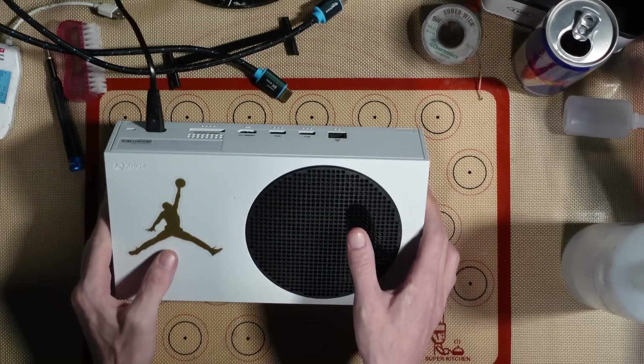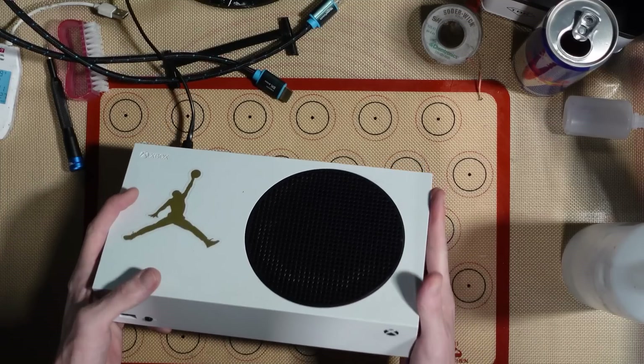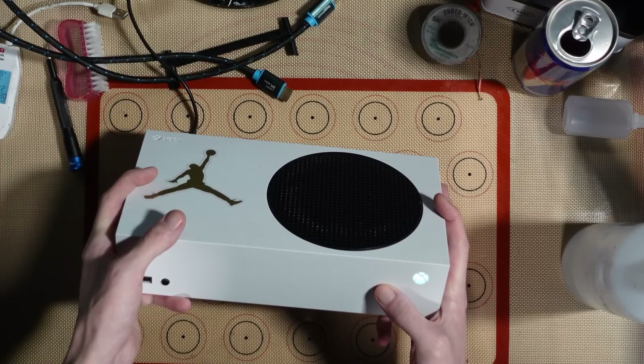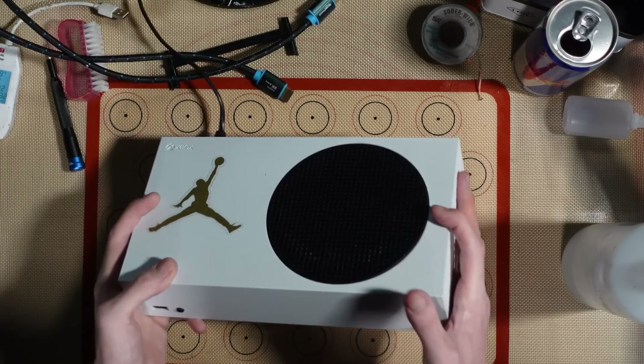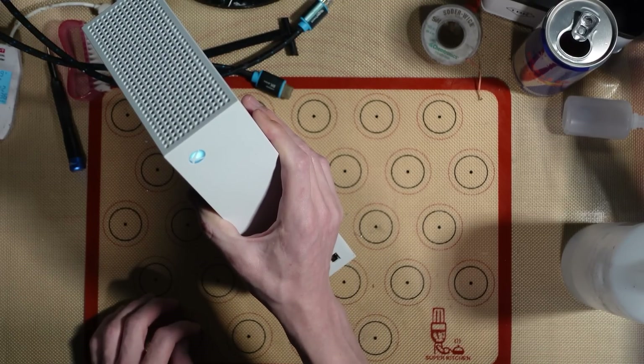This is an Xbox Series S. It's been sent in by a customer. Apparently it's just got a HDMI fault, so I'm just going to turn it on and make sure that it actually turns on and powers up — mainly for my own protection.